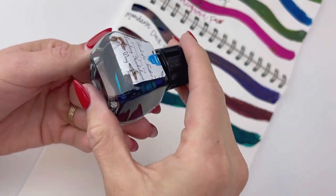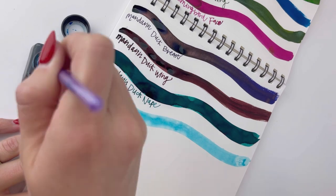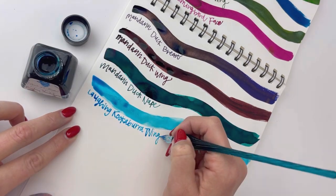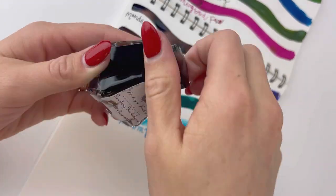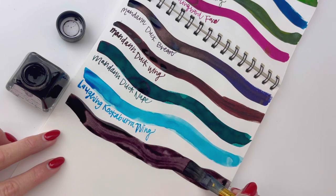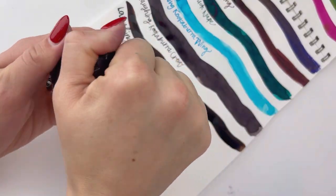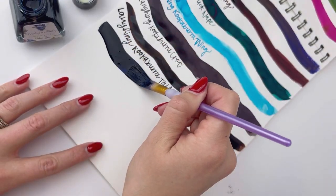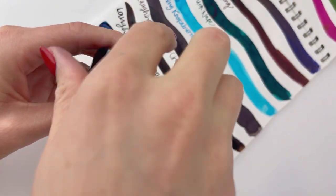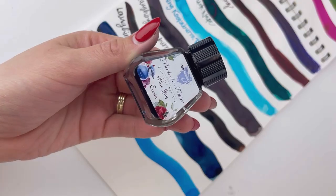Next we're looking at Mandarin Duck Nape, which is a much darker turquoise green with some really cool shading that you can already see as it's drying. Next, the Laughing Kookaburra Wing — the most fun to say — is one of the lighter inks in this set, and it reminds me of crystal clear seawater. Underneath that, we have Laughing Kookaburra Crest followed by Laughing Kookaburra Tail; once dry, they look pretty similar except the crest has a bit of violet while the tail has more of a brown base.